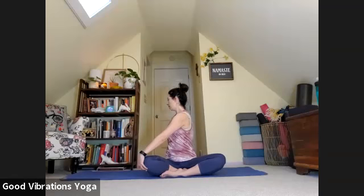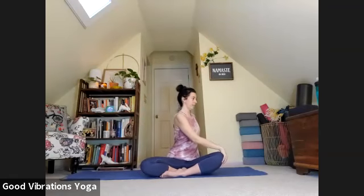Exhale. On an inhale, re-extend. Exhale, twist. With an inhale, we'll lift our arms up, and exhale, right hand goes to left knee, twisting with that left hand rooted behind us.